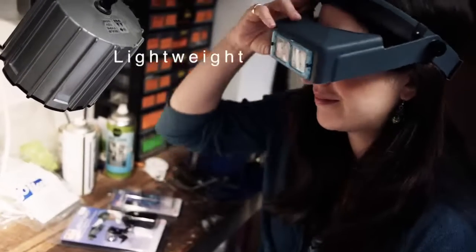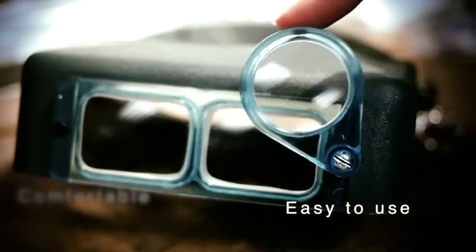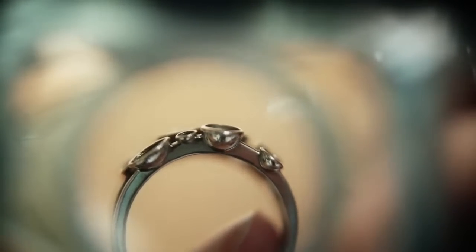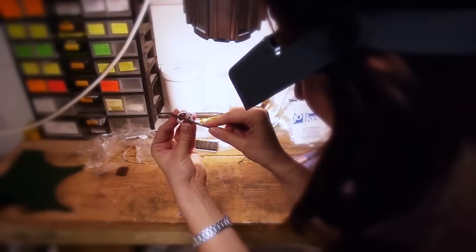It's lightweight, comfortable, and easy to use. It comes with interchangeable lens plates with six options of different magnifications. It's easy to install and adds two and a half times magnification.